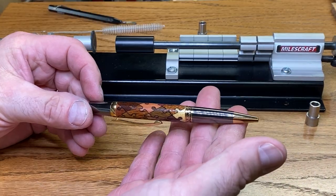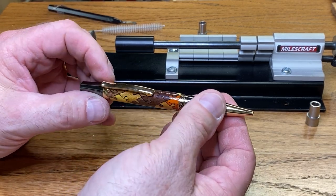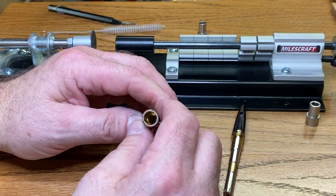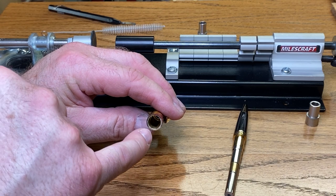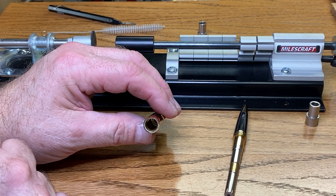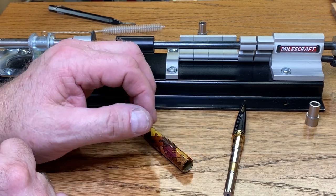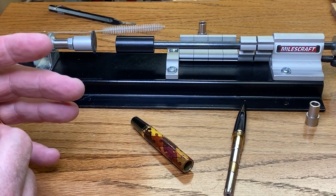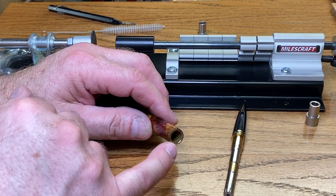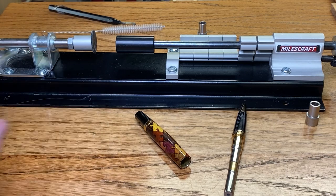With my pen assembled, I noticed something. I'm not able to rotate the nib and eject or retract the ink. Taking the nib out and looking in the blank, I can see right there, there is either CA or epoxy inside of my blank, so I'm going to grab a file, and we're going to clean that out, and we should be able to straighten this right up and get our pen working normally. You've got to watch for that. That's why we use the Play-Doh to try to keep the glue out of the blank, but it still sometimes manages to get in there, so let's clean that up.